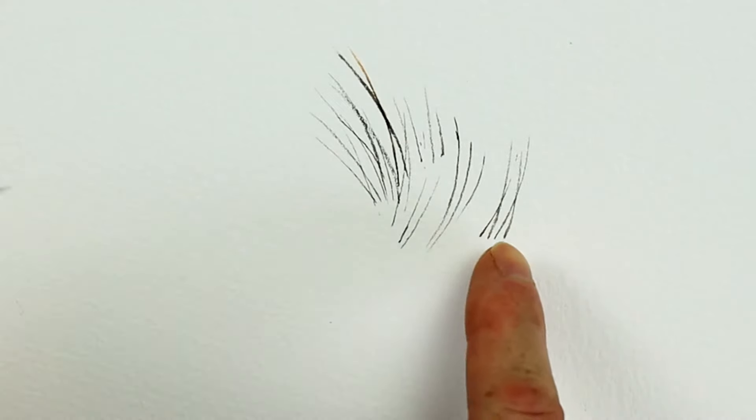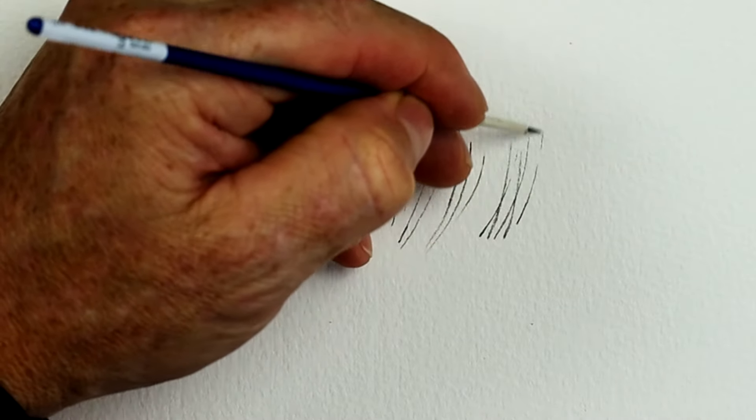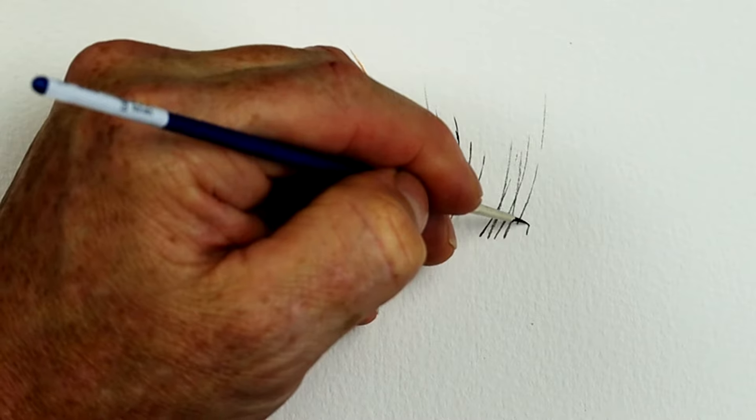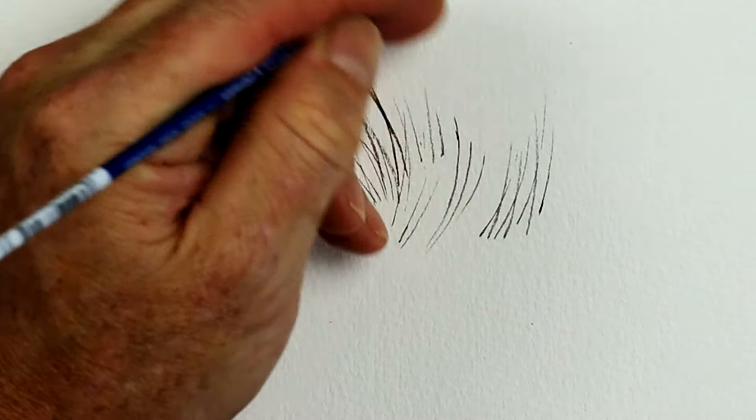Now as it starts to break up on the paper, like it's doing now, that's when you want to reload that brush. Let's just put one through that little gap there — just like that. Reload the brush and then start again.